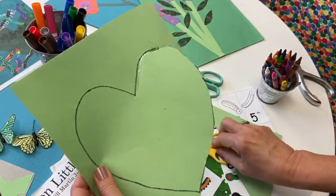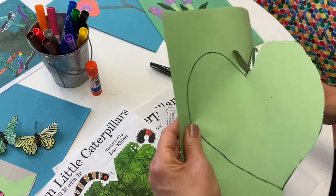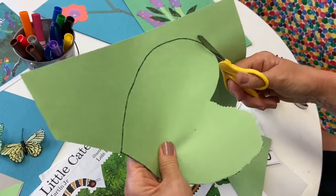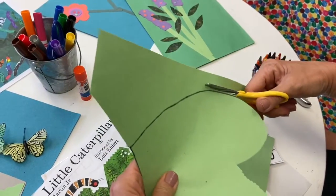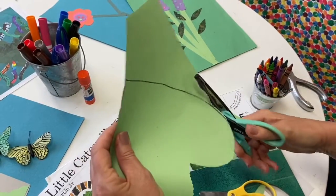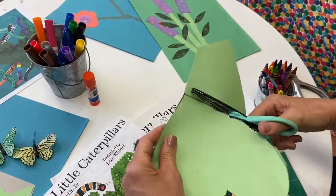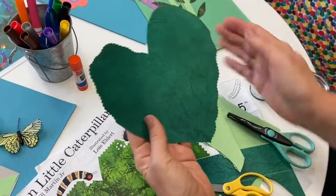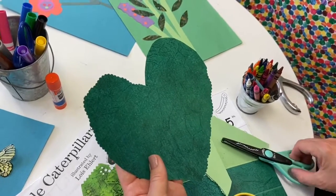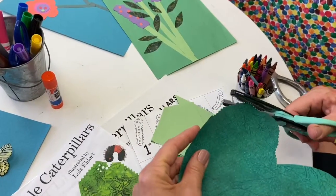If you do have those zigzag scissors, you can mix it up — you can add a wavy cut to your heart-shaped leaf. I'm going to put some up and down, up and down, up and down, and maybe switch one more time. The straight line works perfectly fine, but this just gives you a little bit of interest. As we say, we love the details.